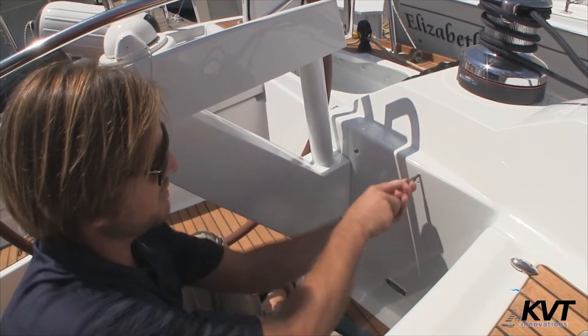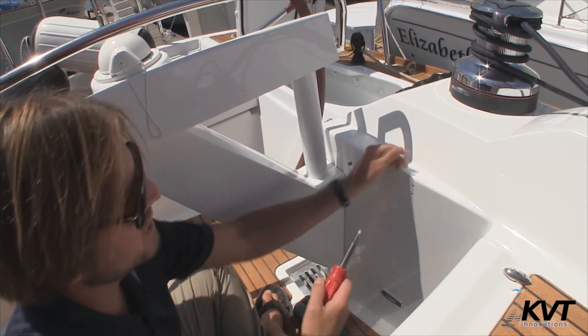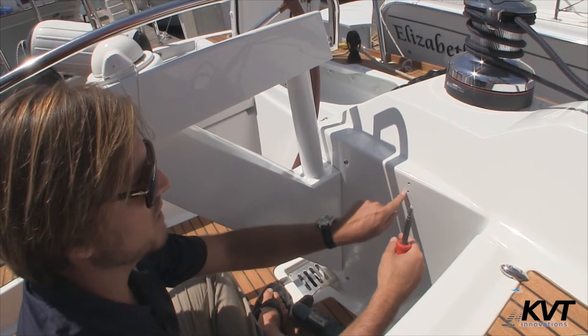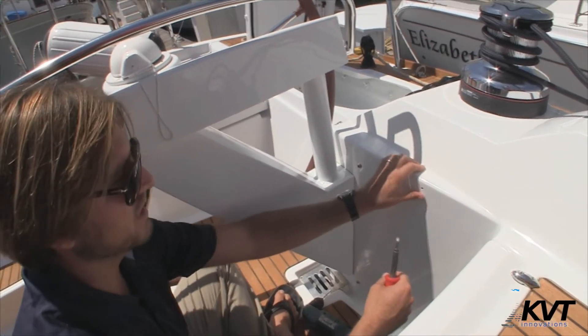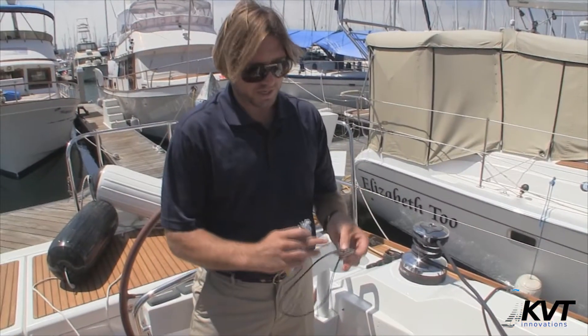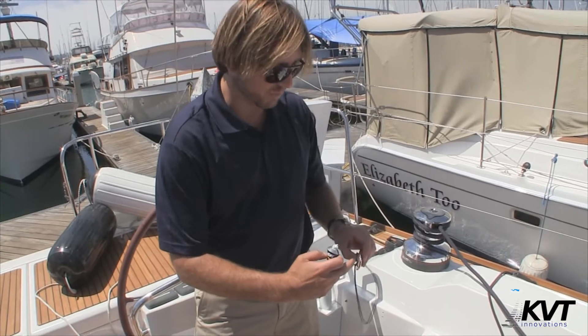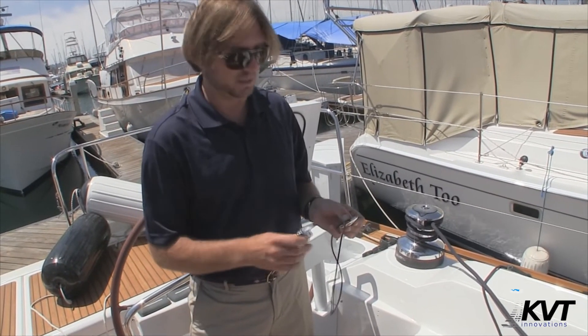After we've drilled our holes, I'm coming in here with the Phillips head and boring the gel coat out a little bit so it has a tapered effect. That way the silicone will go around the through bolt itself and provide a waterproof seal. I'm putting a little base of silicone around each one of these bolts and a little dot on both sides to ensure a waterproof seal.